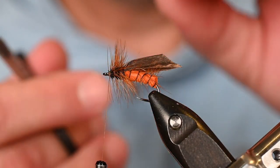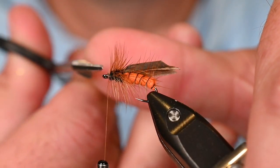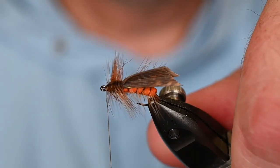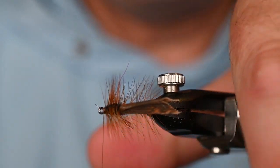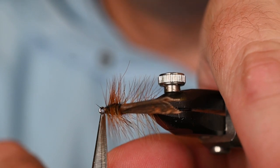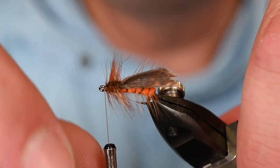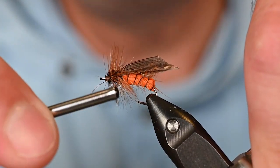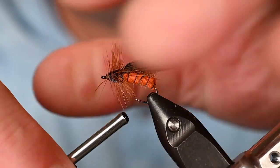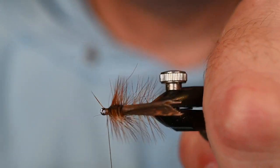Trim out the feather tip — make sure you say 'bink' when you cut, it helps! Get those last few fibers. Looking pretty buggy here. Finish tying everything down with a small thread head, then trim those last two fibers before we whip finish.